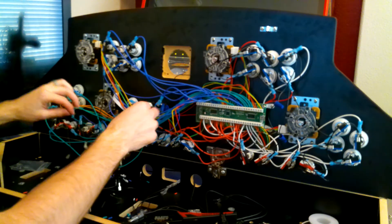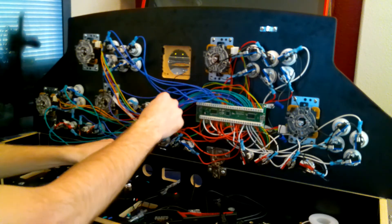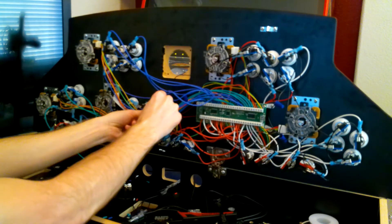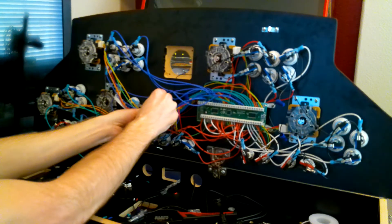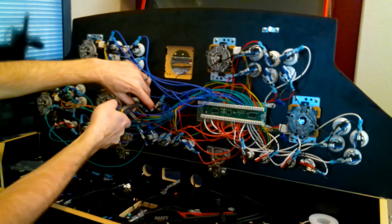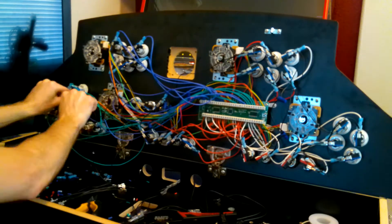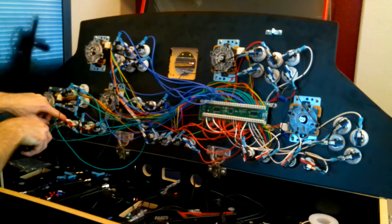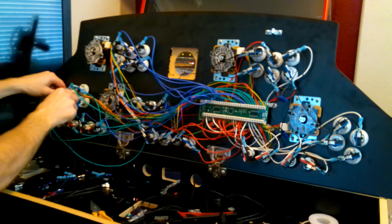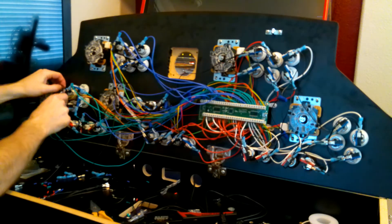Continuing this daisy chain — I've got these three here, I think I'll do those next and then this one. Actually, I'll come up and zigzag it back around here; every button needs the ground wire. So now I've got this joystick here — that's got a long wire that I need to cut as well. So it's got to do that three-way splice thing also.